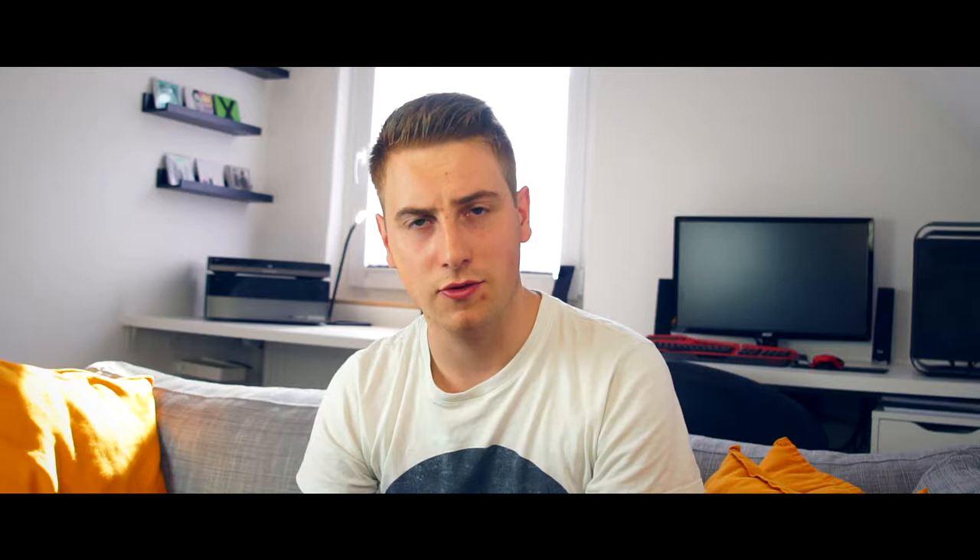So, why did I get myself the Sony super wide-angle lens instead of many others? First of all, I'm really liking the build quality of Sony lenses. They look really, really nice and they are really sturdy, completely made out of metal.